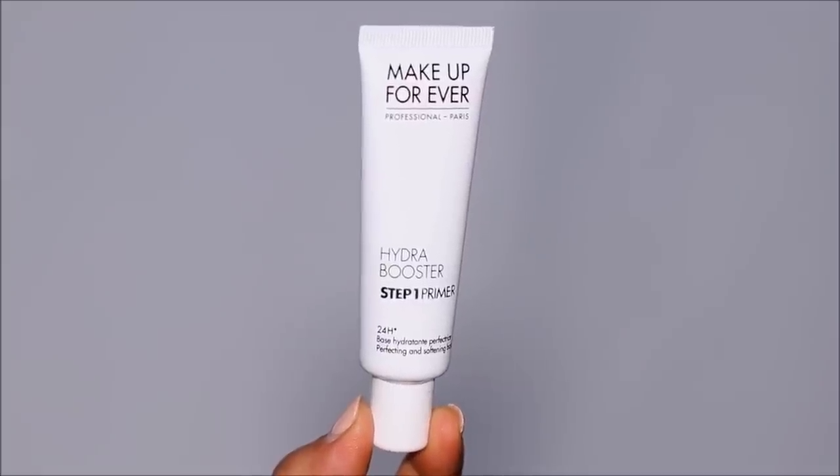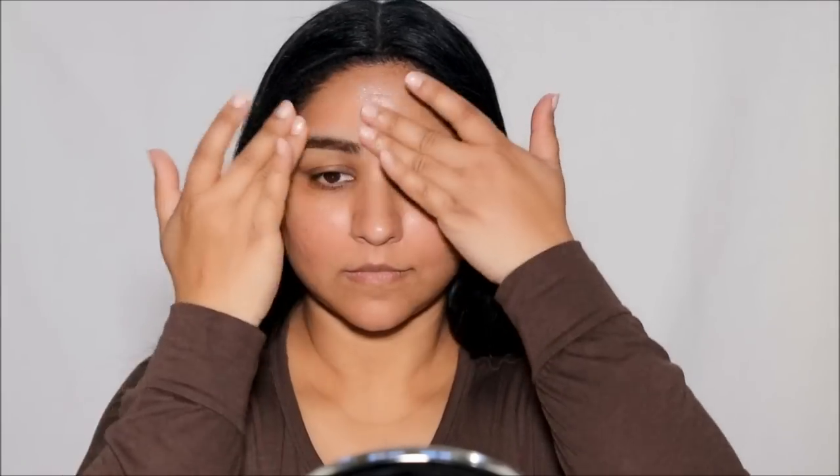Because we're going for that flawless base, I'm going to start with the hydrating primer. This is the Hydra Booster by Makeup Forever — a skin perfecting and softening base. It instantly hydrates and softens your skin, and as soon as you've applied it your skin feels plump. It's super long lasting and it adds a luminous finish to your skin.